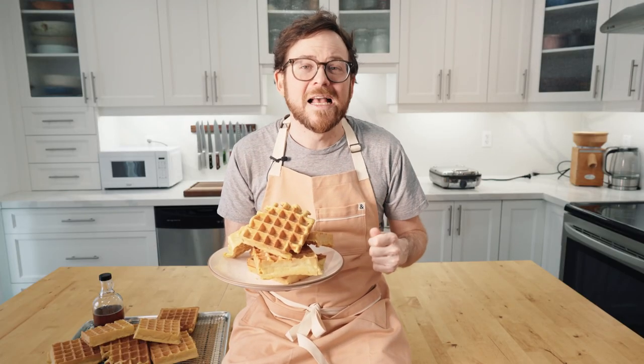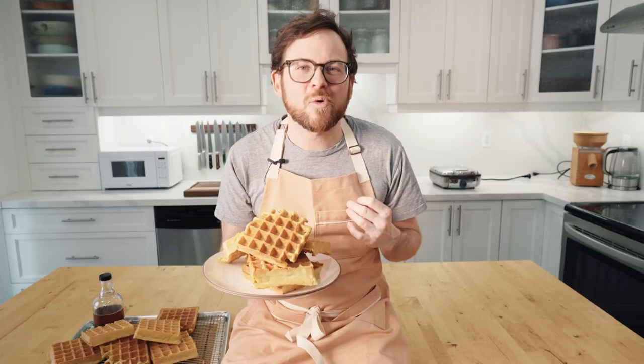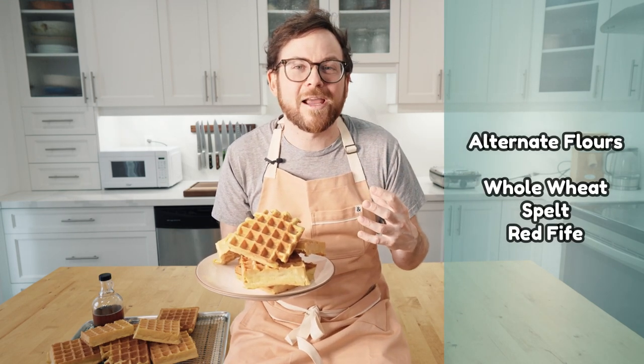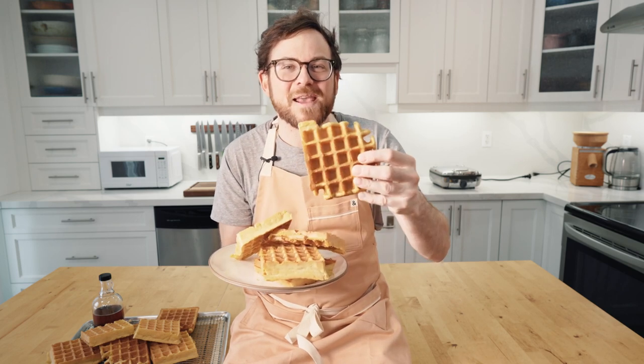The other thing I love about this recipe is you can use almost any grain you want. We're going to focus on einkorn today, but if you'd like to use whole wheat, spelt, red fife — any of those heritage or heirloom grains are going to work awesome for this. Let's get started and make some waffles.